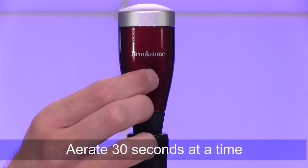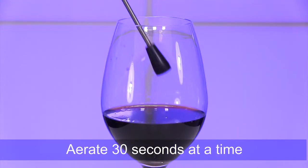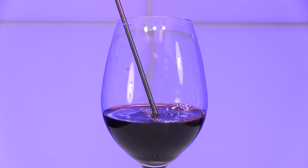Pressing the button here, you can aerate your wine for 30 seconds. If after you've sipped your wine you want to aerate it more, simply place Aero back in and press the button again.